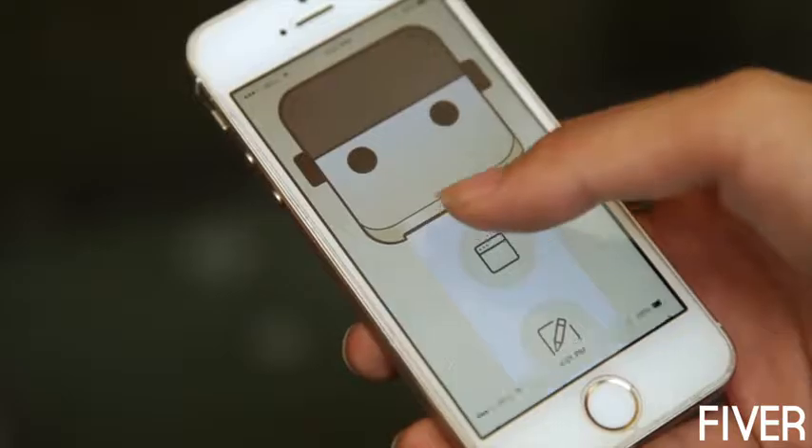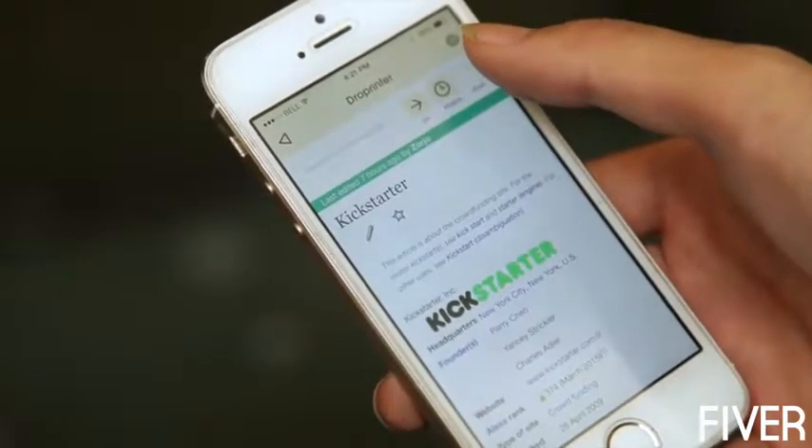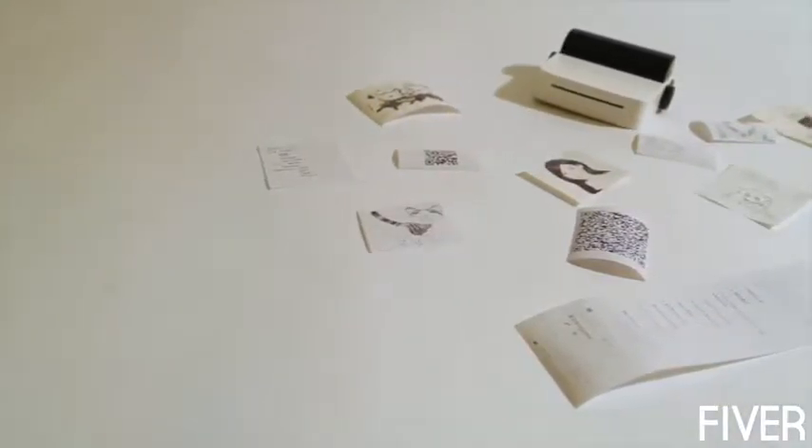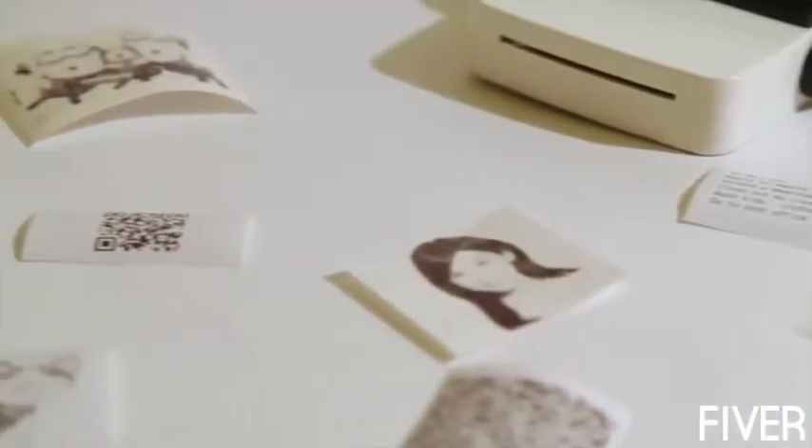The beauty of DropPrinter is how powerful it is. It can print anything — web pages, messages, images, your notes, and even hand drawings, ideas or concepts instantly in black and white on demand.